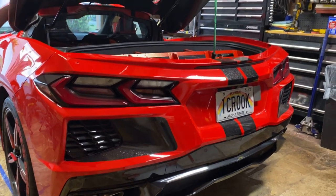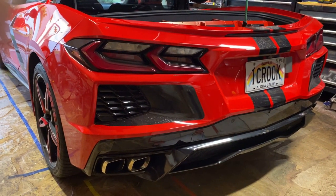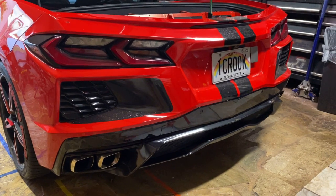He was looking around my garage at my central vac system and some of the things I built, and he said, 'You should have been an engineer.' I said, 'Nope — if I was an engineer it wouldn't be fun to build all this stuff.'